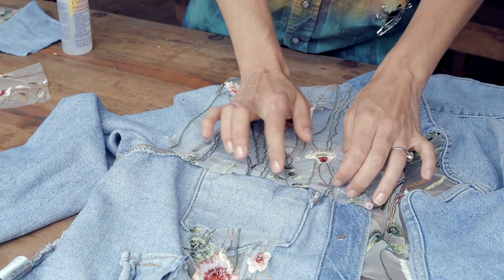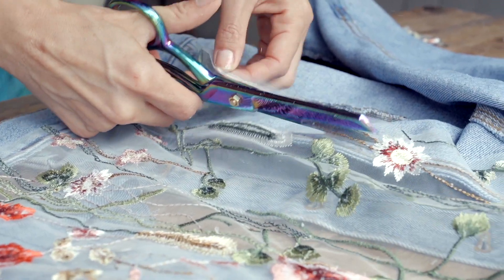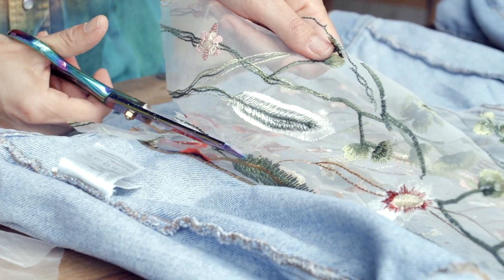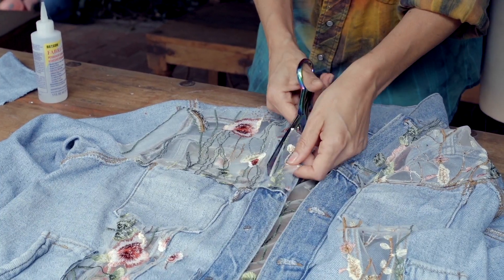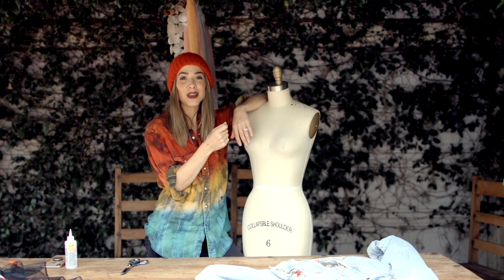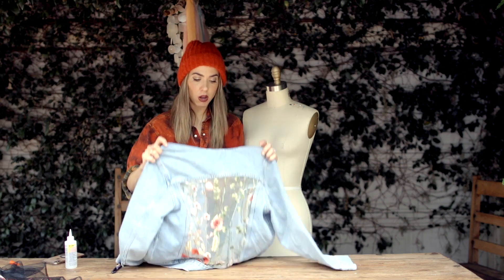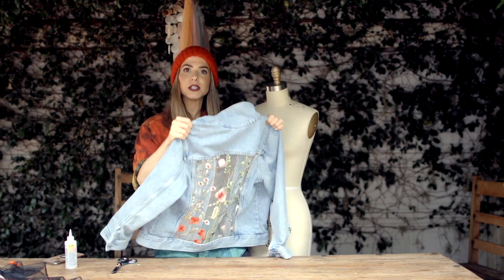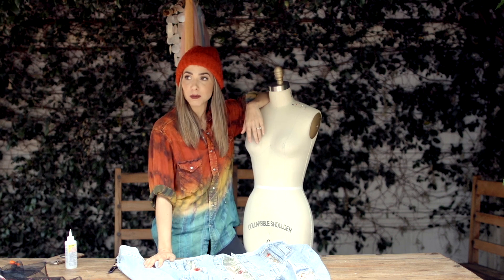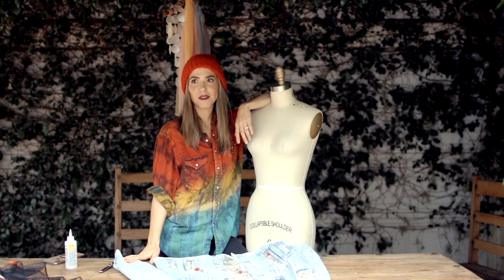Once you glue everything down and it's all nice and even, it's basically just time to clean it up — which really is just cutting off the excess. Pull your fabric up and away; anything that's free to be cut, cut, so it's nice and clean on the edges with no excess showing. All right, we're done! I was originally debating on doing the yoke — this part across the top — but decided against it. I think it looks really nice and subtle as is, so I'm going to leave it, but you can do absolutely as much as you want. I'm going to let it dry and then try it on.